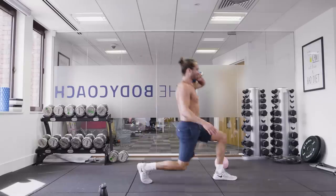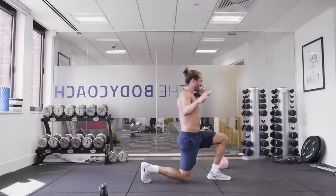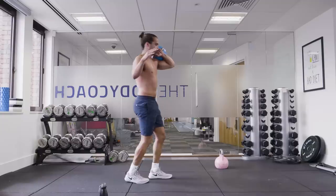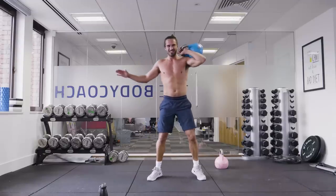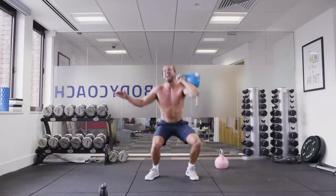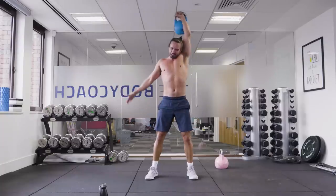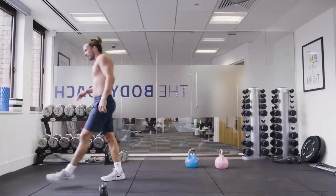Come on, let's go. We are training hard today. Lunge. Come on — three more. All right, I think it's one more on each side now. Three minutes of work.